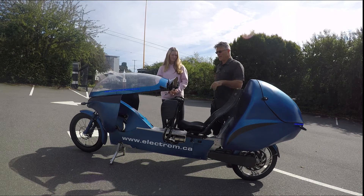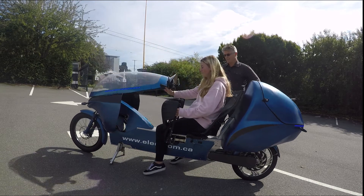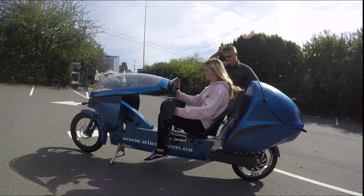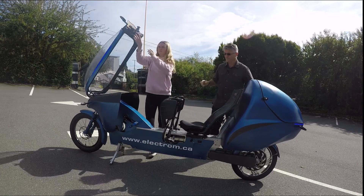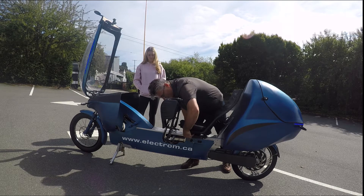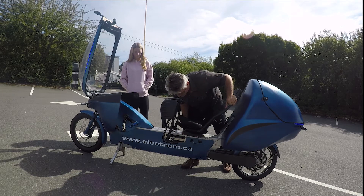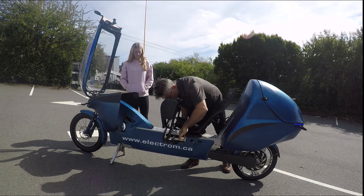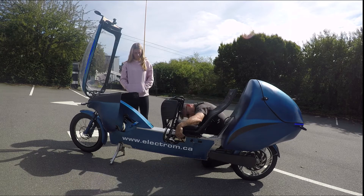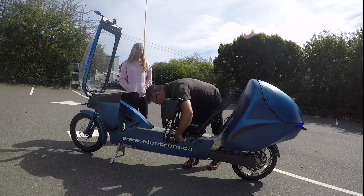First of all Madeline, let's get you to climb on and let's check the sizing. We'll probably need to move the seat. Getting on to the Electrum is super easy — just climb on and put your feet up on the pedals. So we definitely need to move the seat forward a couple of inches. Adjusting the seat is fairly straightforward, and on the production models it'll be more so. We're going to want to come forward a good couple of inches here. There we go.